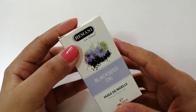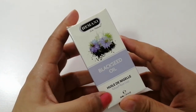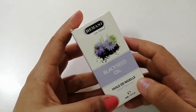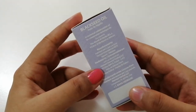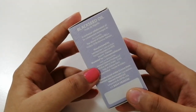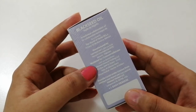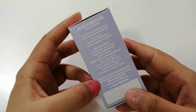Himani Live Natural black seed oil — the pack size is 30 ml. It's written where it has been produced: it's a product of Pakistan, Karachi.